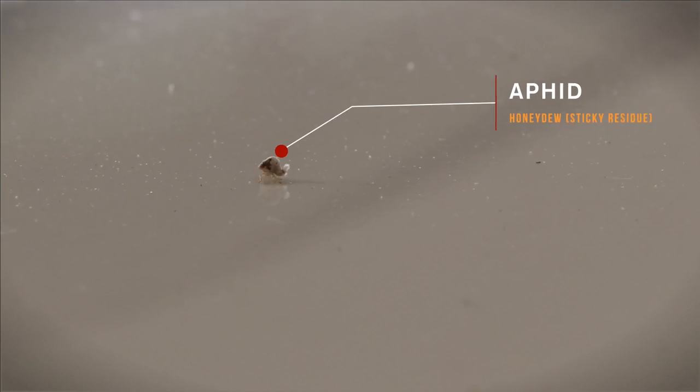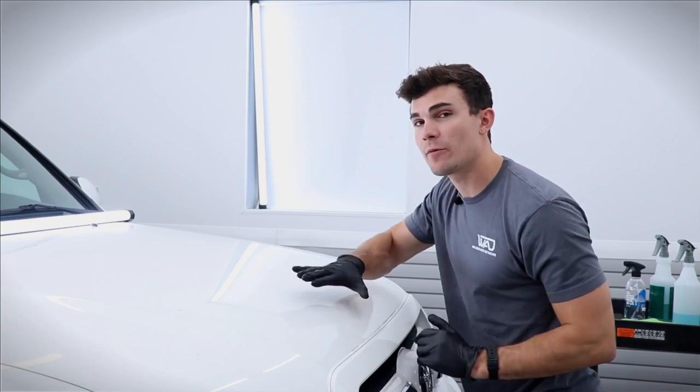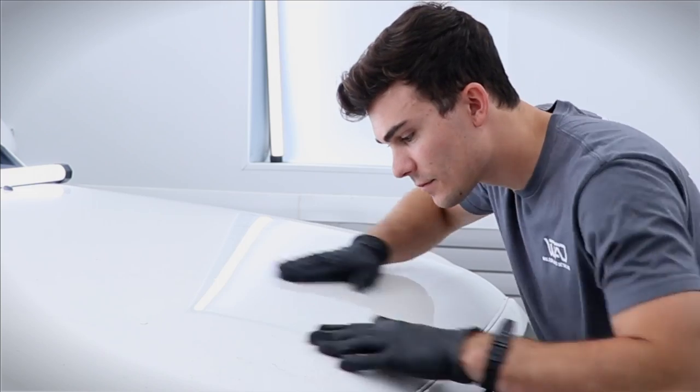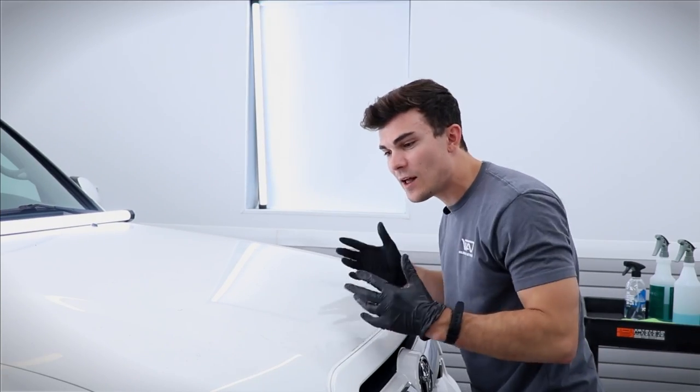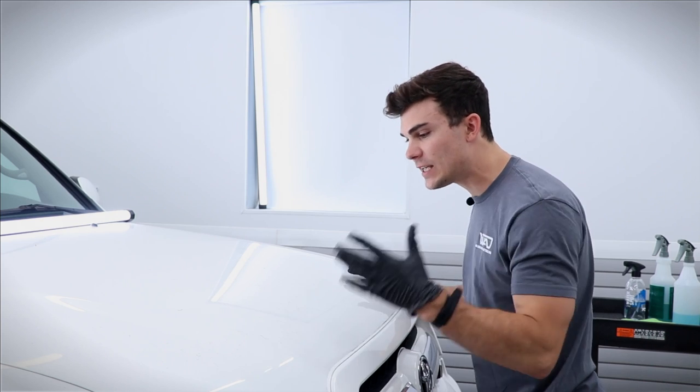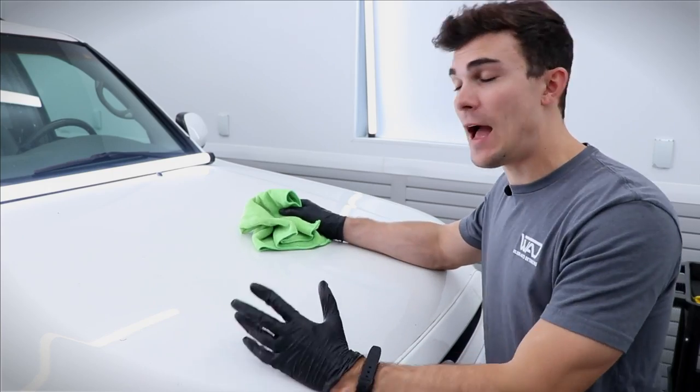The editor will put what the bug is on screen so you can get more information. The point is you can actually hear it when I run my gloved hand across the hood. It literally sounds like sandpaper on the hood — it's just this black, tree-sappy, sticky substance. So if you're ever detailing a car and you've got all this black stuff on it, it's kind of a black powdery substance but it's totally stuck on the paint. This is how you get rid of it.